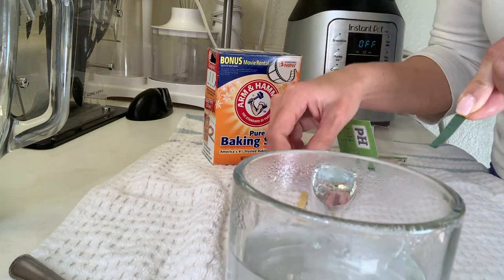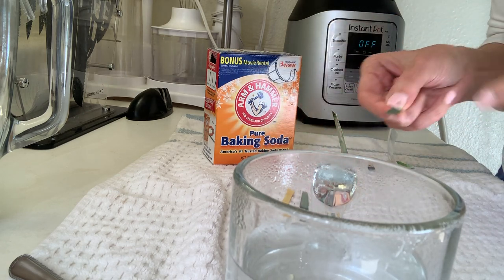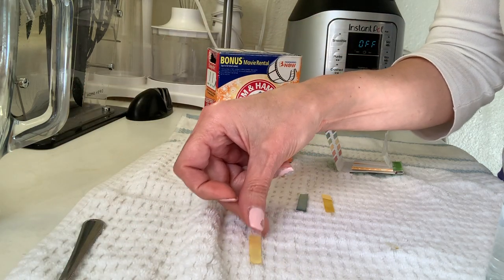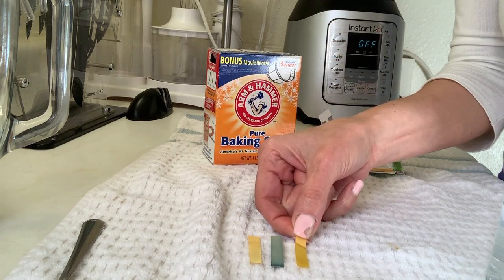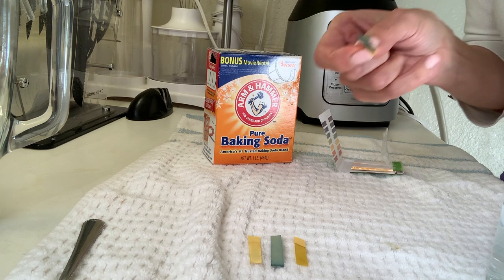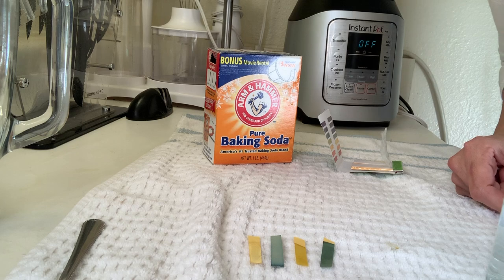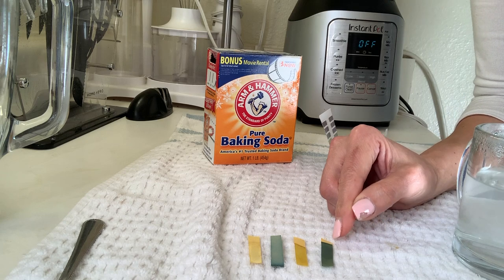I'm going to keep these for comparison. Let me put them closer to the camera. Here's my initial water test, then after two hours of drinking and eating pretty acidic food, and this again is the alkaline water. I'll be back in about an hour without eating anything, just drinking this, and we'll see if my saliva will be alkaline.